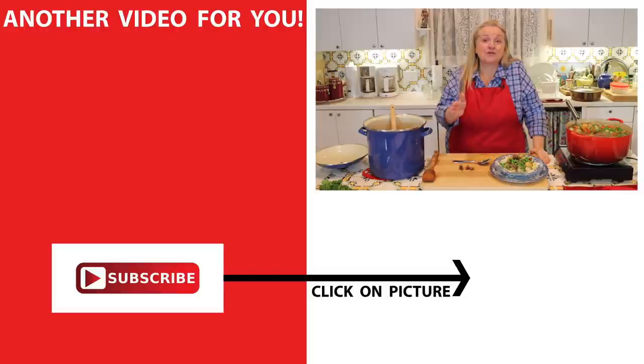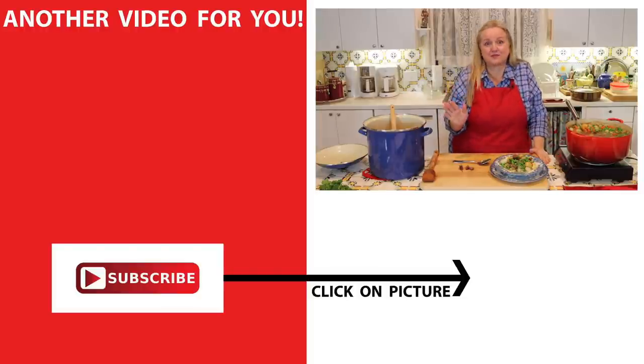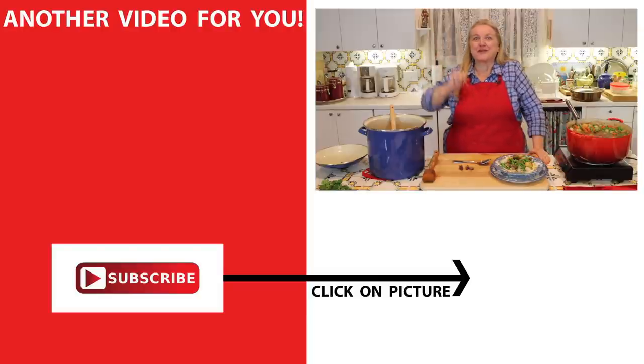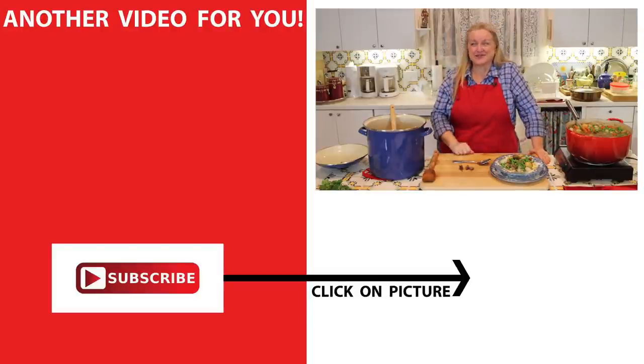If you'd like more recipes for wonderful home-cooked meals like this, be sure to click on this video over here where I have a whole playlist of comfort foods. I'll see you over there in my Texas Hill Country kitchen. Love and God bless.